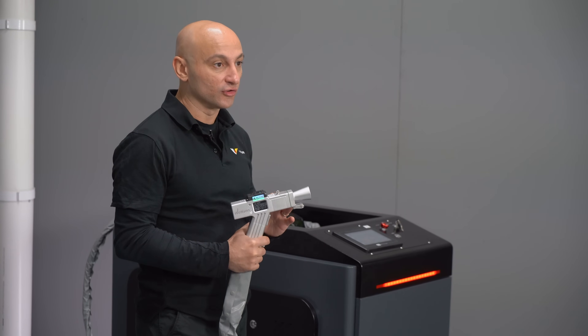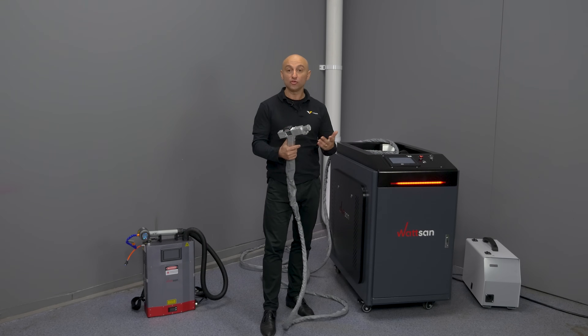Switching from one function to the other is very simple — you just need to change the lens and the nozzle in the gun.